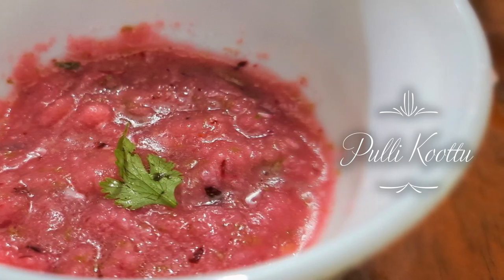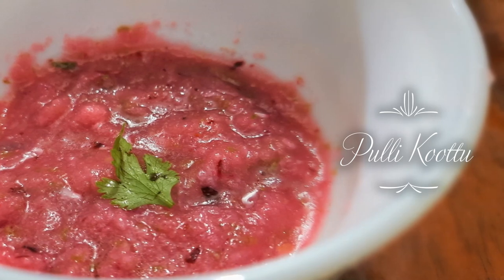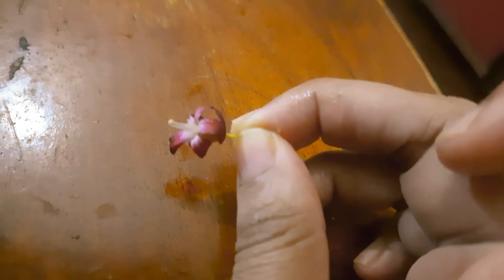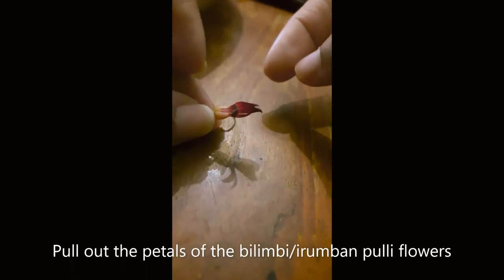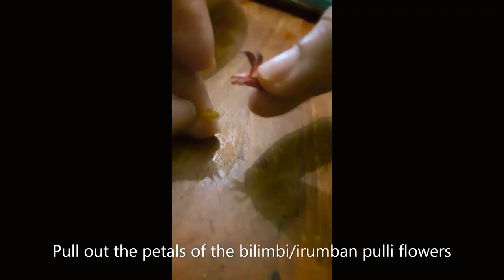I am here to introduce a recipe called Pulikoot. This recipe is a very easy recipe. So let's take a look at the recipe. This recipe is called Pulikoot and features hero ingredients.